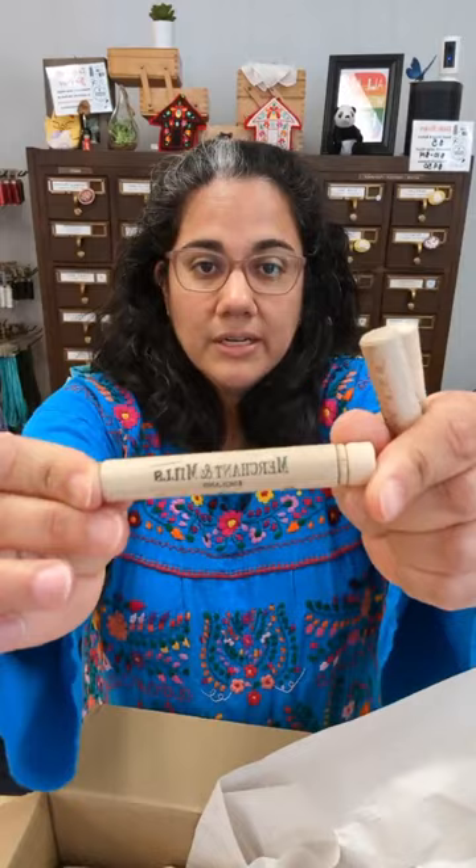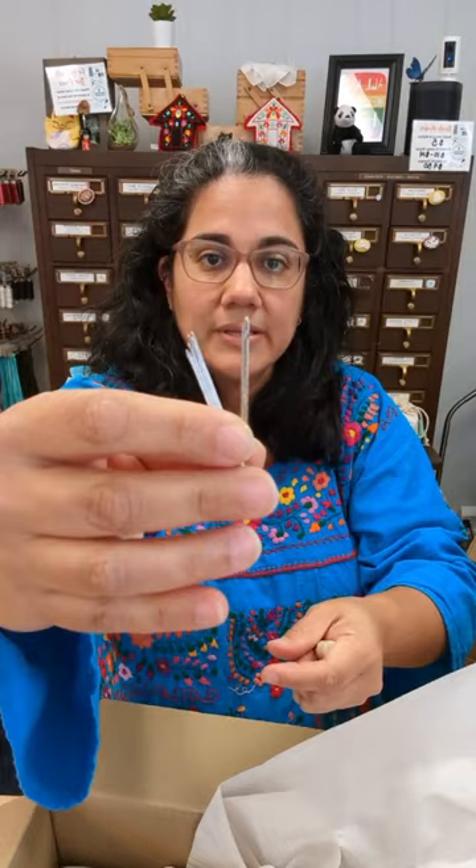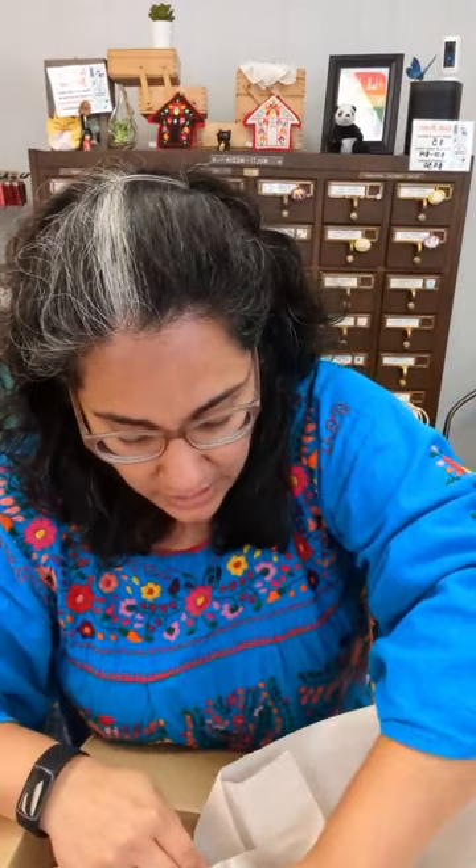Now let's move over to England and look at what we have from Merchant and Mills. There are a couple of goodies that have been out for a while. These are their long darning needles — they come in adorable little wooden cases. There are about 10 needles in the pack in slightly different sizes. They all have a really good size eye so they can fit wool threads and thicker threads that you might want for darning socks or mending.